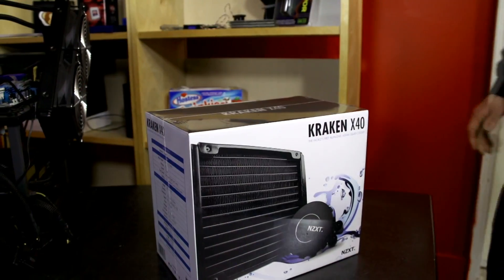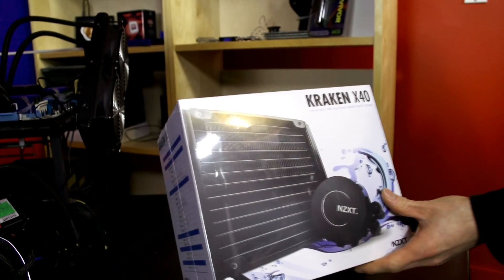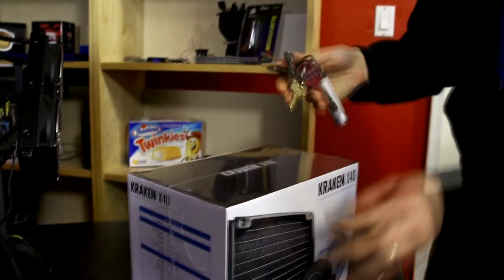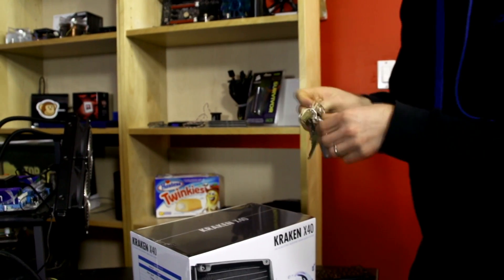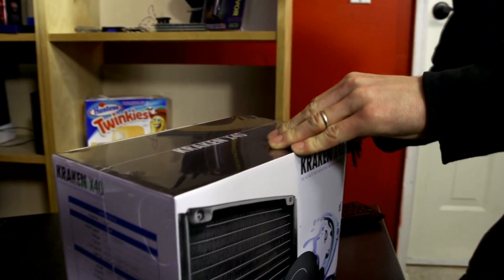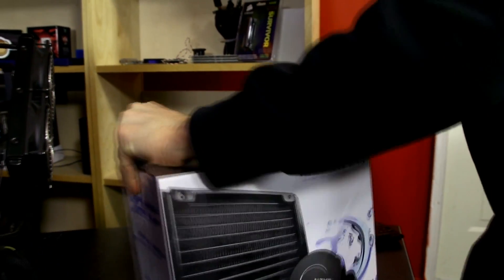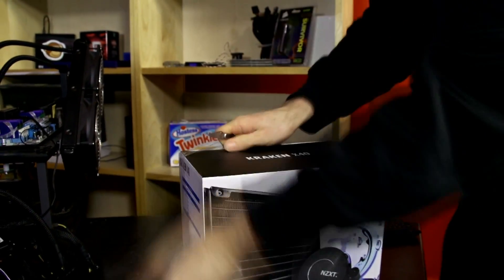There's an X60 as well, but this version right here is the one that's going to fit in the widest variety of cases, because a dual 140mm radiator is not going to fit in too many cases. However, when it does, due to the huge surface area advantage it has over a dual 120, we are going to see some serious performance improvements.